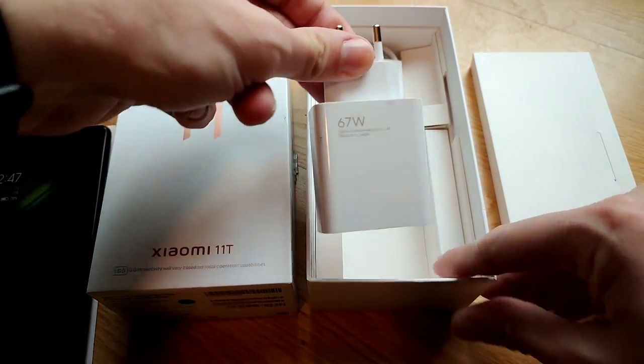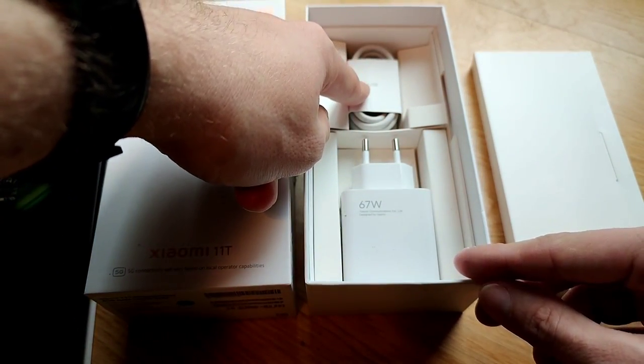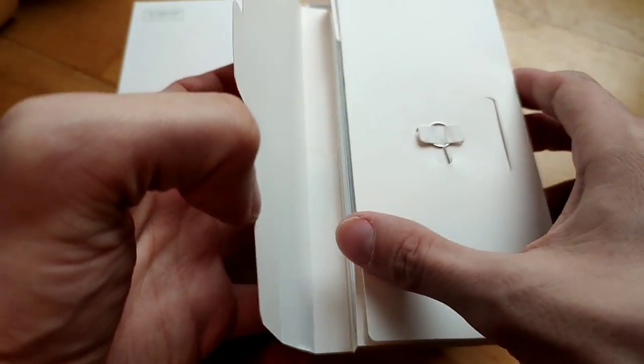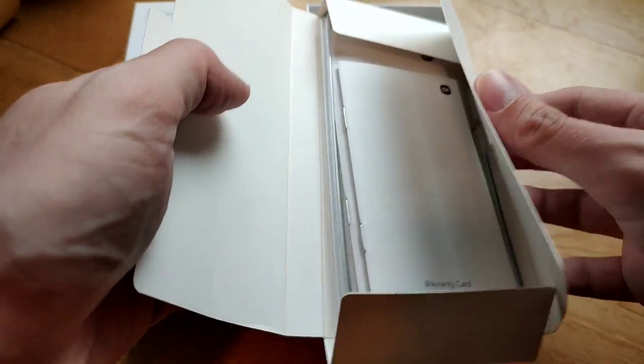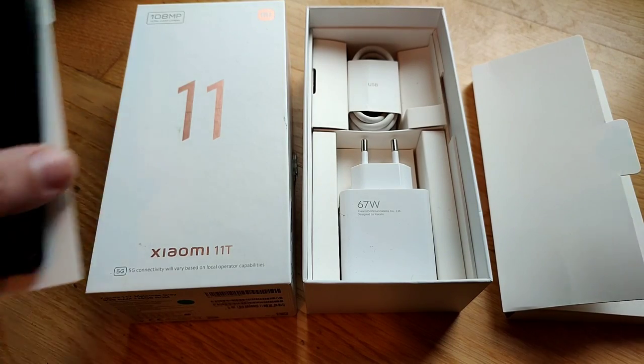In the box we have the charger at 67 watts, a USB-C cable, a SIM-eject tool, as well as a case and the usual paper material — and of course the phone itself.